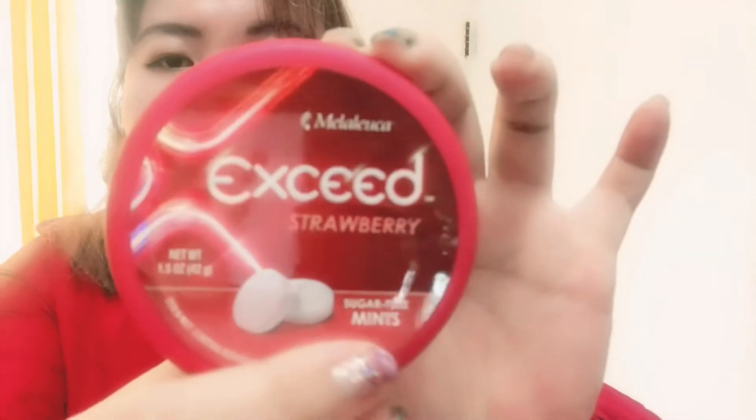People say it's sugar-free, so let's look at the ingredients on the back to verify — because sometimes they put glucose and say it's sugar-free, but glucose is actually sugar. Let's see what's written behind here, I'm gonna read it out for you.